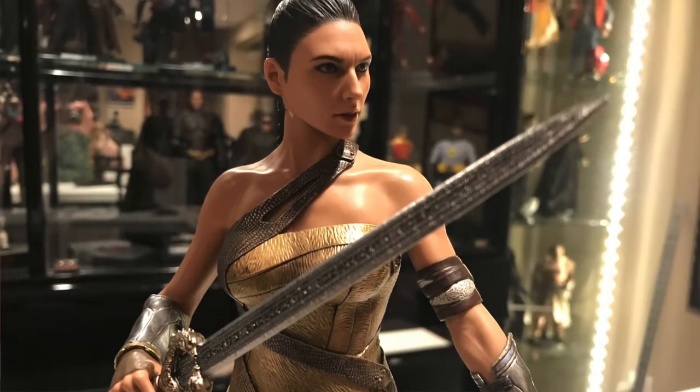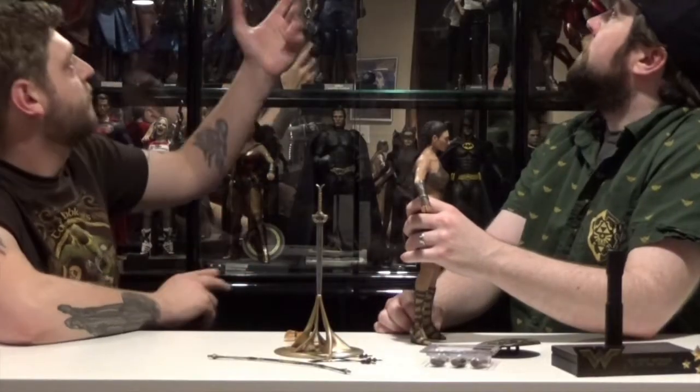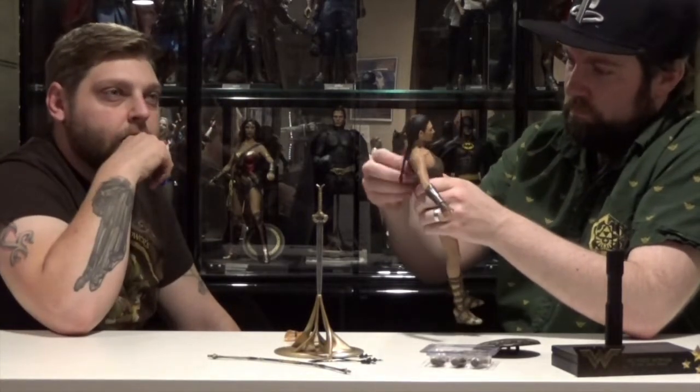I think the Force Awakens Rey had that seamless body, but you can't see it because she has the arm wrap. Hulk has seamless arms, and gladiator Thor has seamless arms too.